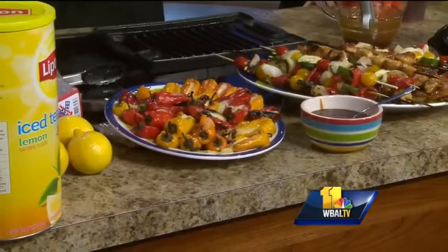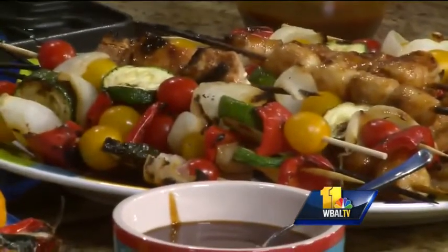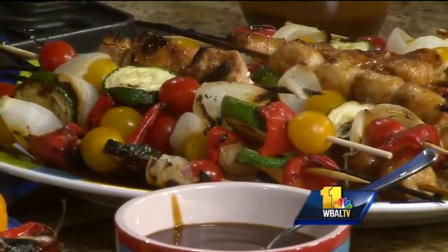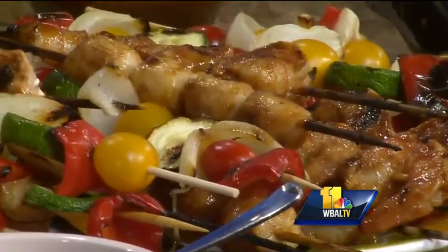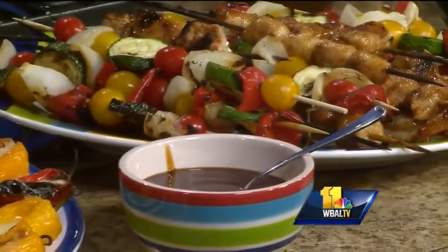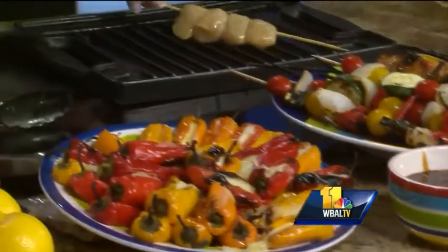We're starting with seafood skewers. It's summertime and everyone is out at the grill and they want to do something different. We have salmon, scallops, and shrimp. We made a simple marinade with barbecue sauce and lemon juice. Marinate it for half an hour, then get it on your skewers and put it on the grill. It's such a nice option.